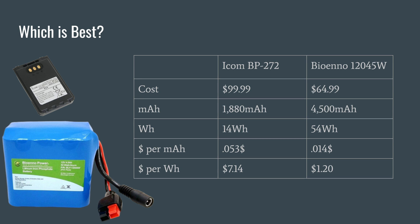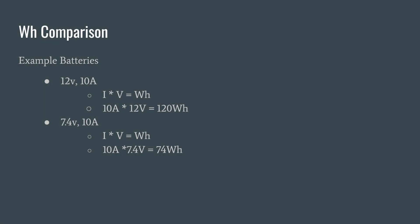Looking at price per watt-hour: on the ICOM you're looking at $7.14 per watt-hour, and on the BioAnno you're looking at $1.20. Now let's take a quick look at two batteries that have the same milliamps but different voltages. We have a 12-volt battery at 10 amps, and a 7.4-volt battery at 10 amps. Many people assume they have the same capacity because they're used to talking in amps or milliamps. Using our formula — current times voltage equals watt-hours — the 12-volt battery gives 120 watt-hours, and the 7.4-volt battery gives 74 watt-hours. You can see there's actually a significant difference here. That's the point I wanted to get across.